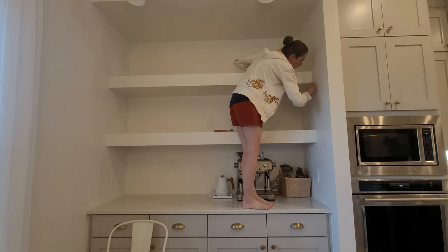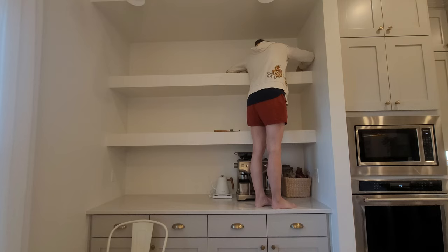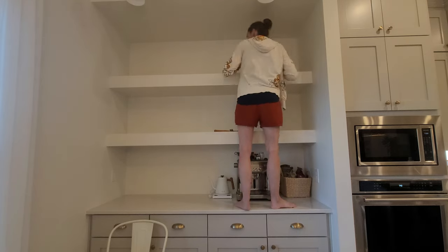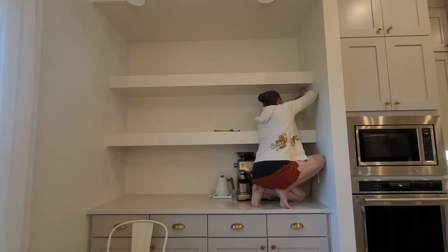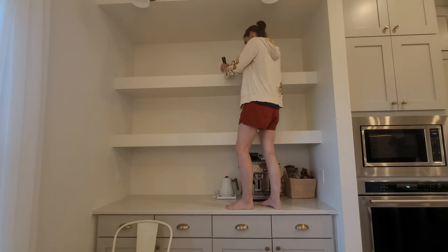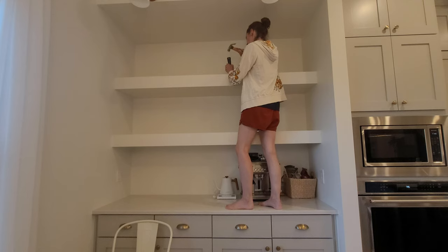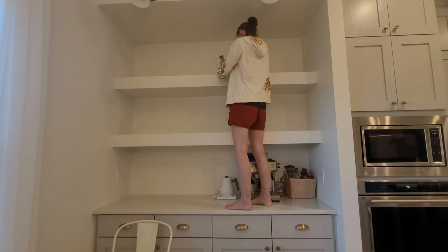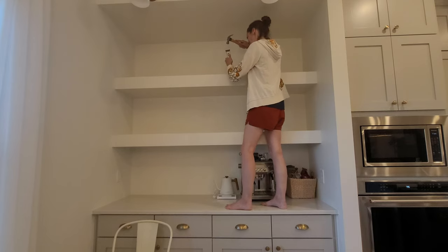The first step is to demo the top shelf. I'm going to leave the bottom shelf for stability since it's the correct height. I'm breaking the caulking seams with a razor blade, and then the front face board is glued on really well — it's solid wood — so I'm taking a spackle knife and hammering it in, trying to break it free. I don't want to damage any of my sheetrock so I'm being really careful.